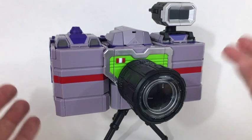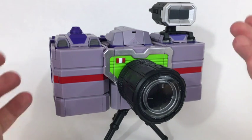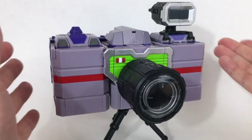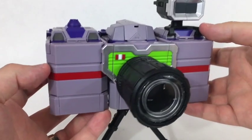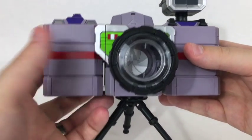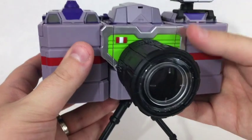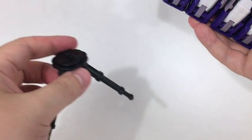This is the alt mode, the camera mode. It is actually a very very nice looking camera mode — a little different from a lot of the other ones we've seen, including the official cartoon and toy. I really dig it. You can actually see into the lens and see the shutter — it's a very nice touch. You can also pop this off. The tripod just slots into a little groove underneath, so tripod off to the side for now.